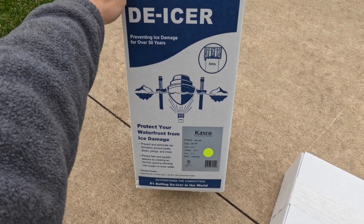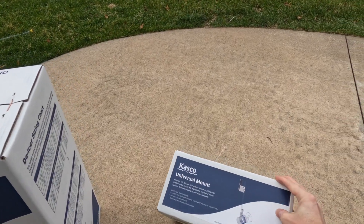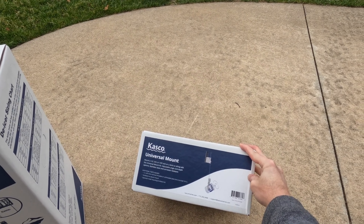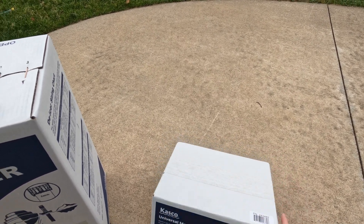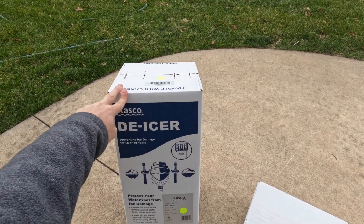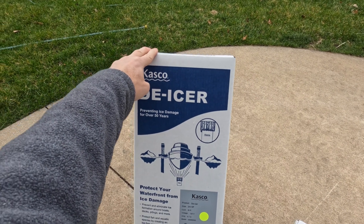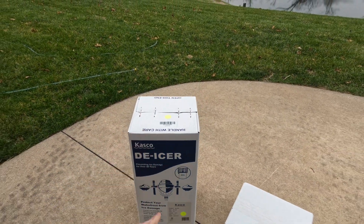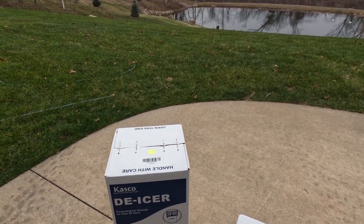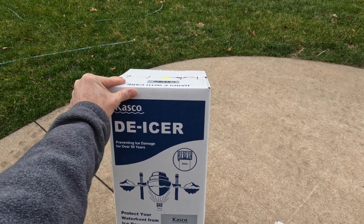We got the three-quarter horsepower model with a 50-foot cord, 120 volts. We also got the universal dock mount so we can angle it and create water movement so that it doesn't freeze. This would also be great in the summer to move water to clear vegetation in shallow areas and to create moving water for fish spawning behavior.